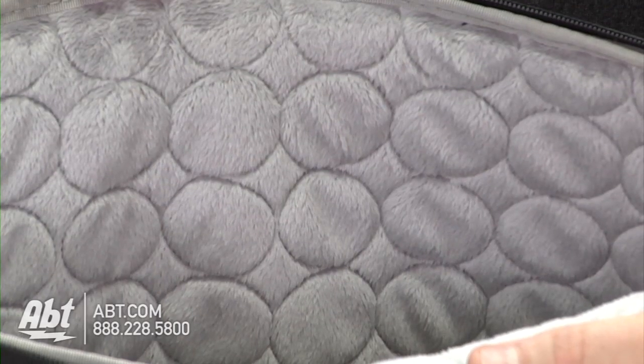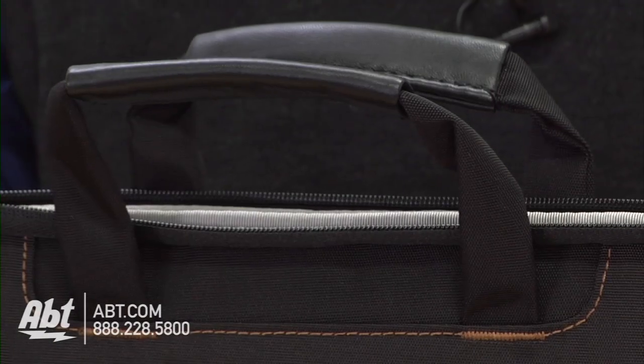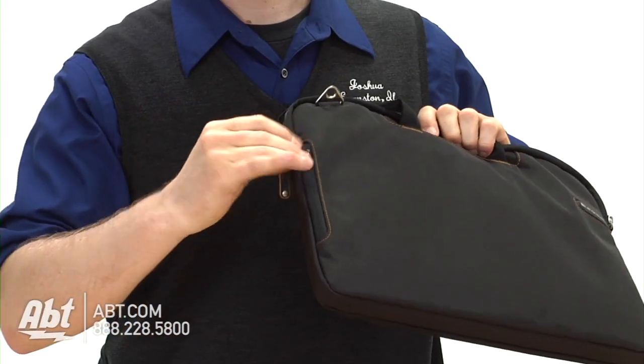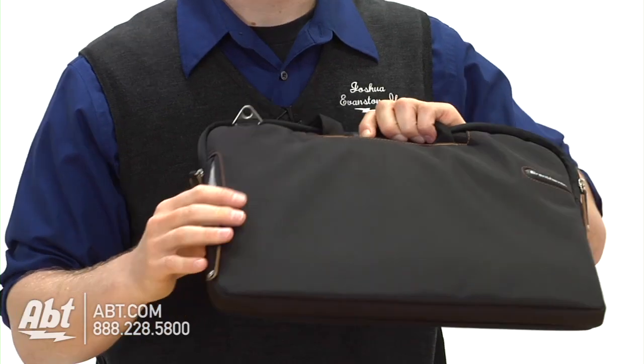It has that nice faux fur lining that Brent Haven uses on a lot of their bags. It's got some nice handles. You also have that pocket up on the front that's also lined with that faux fur, so you can slide in your iPhone or anything else you've got.